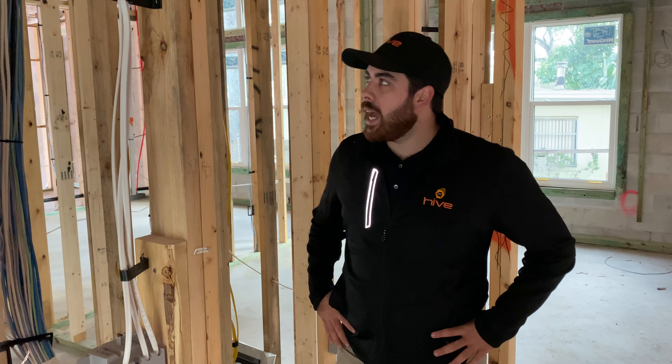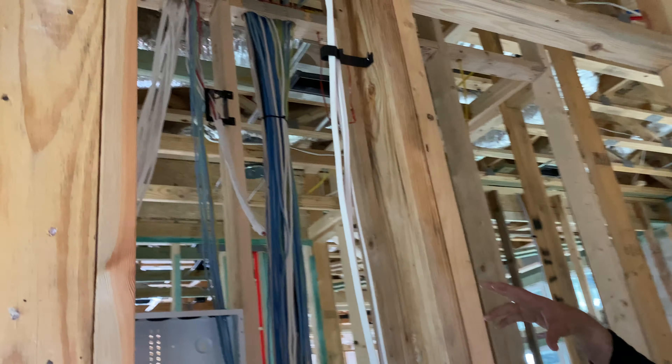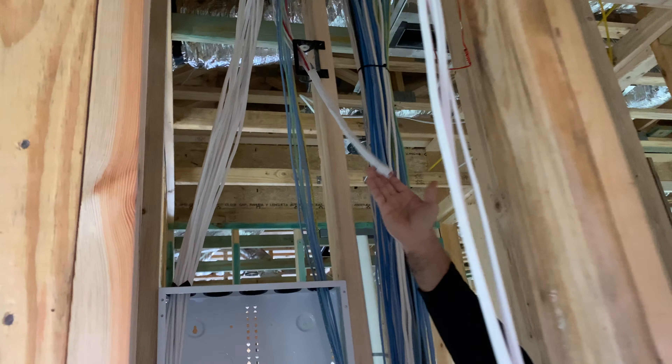Here we are in the tech closet, or the head end. Up top you'll see that's where all of our contacts, our sirens, our motion detectors, and our keypads are coming in for our security system.